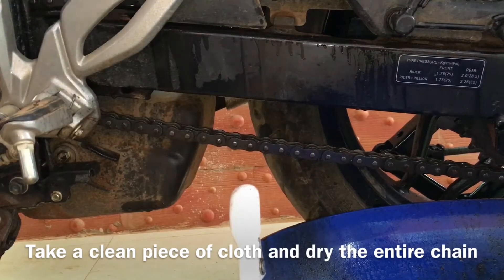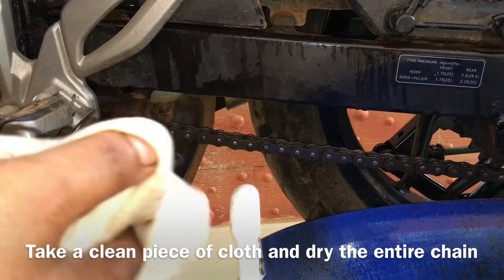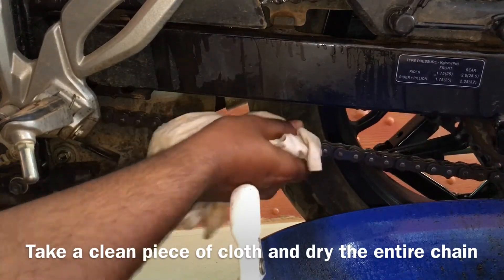Once you are done with spraying, take a clean dry piece of cloth and start cleaning all of the chain — the complete chain like this.